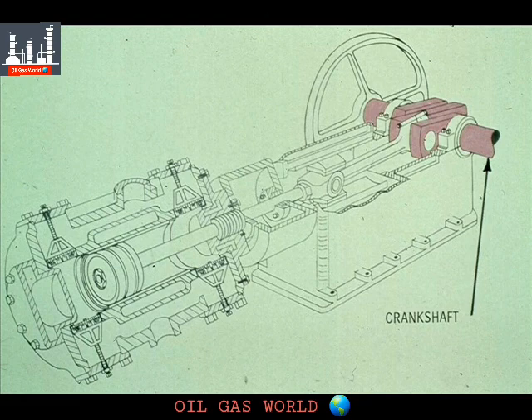Let's start at the crankshaft, as we did with the single-acting compressor. As with the simpler machine, this compressor may be driven by a gas engine, diesel engine, electric motor, or steam turbine. The driver is not important, as far as this course is concerned, except for the fact that it turns the crankshaft.